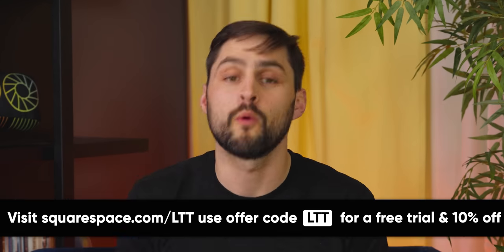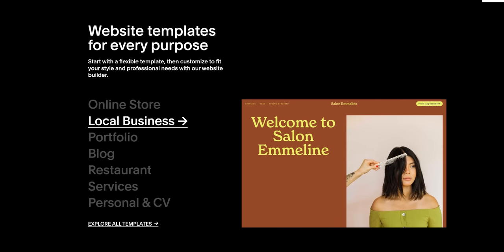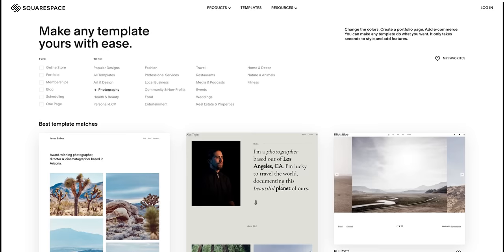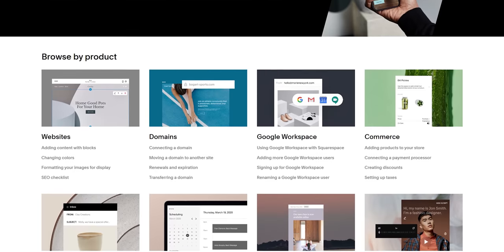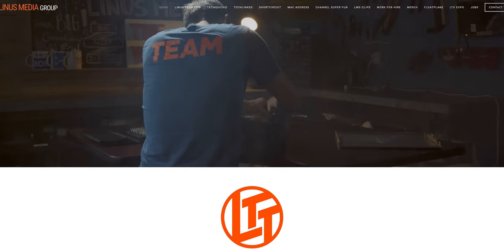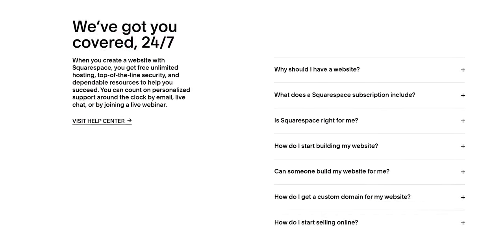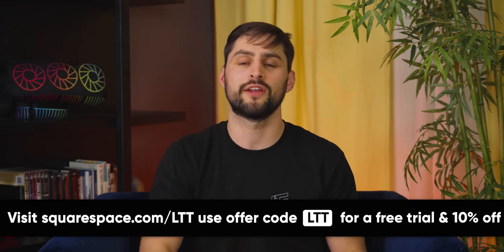This message from our sponsor: Squarespace. Do you think making a website is hard? Well, it is, but it doesn't have to be. With Squarespace, you'll have your website up and running in a matter of hours, with award-winning templates to help it stand out. Both our Linus Media Group and LTX Expo websites were built quickly using Squarespace, and they have a 24/7 support team ready to help you out. Head to squarespace.com/LTT and get 10% off right now.